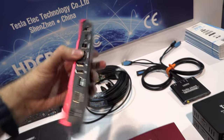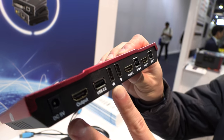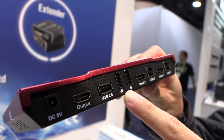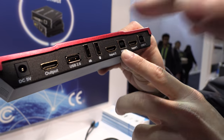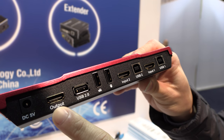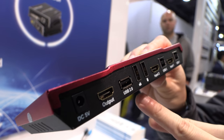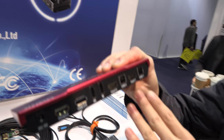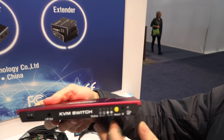This is a KVM switch — a product with many USB ports. This USB port is for keyboard and mouse. They connect to two computers with one monitor. You can select one computer, control it, and then switch to another. Just press this button one time to switch the computer.